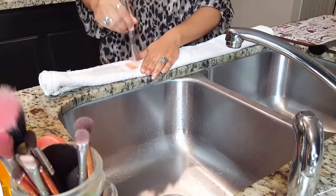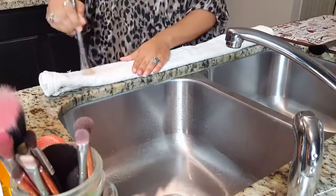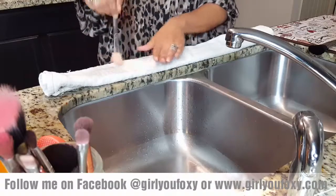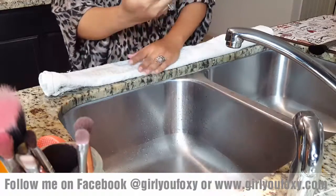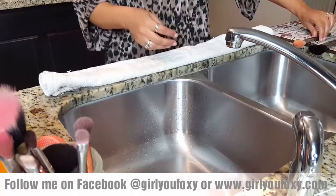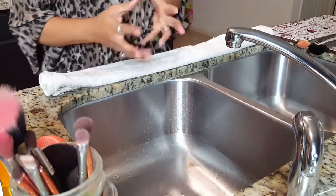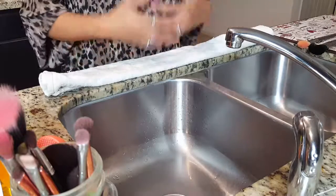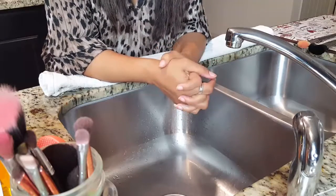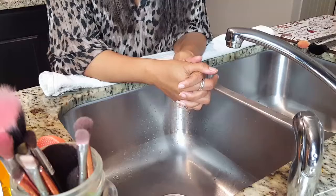Take it and dry it on your towel as much as possible to get as much water off as you can — and there you have it, another clean makeup brush. Hang it off to the side on the counter so it can dry. It's best to do this at night before you go to bed, so when you wake up in the morning your brushes will be dry and you can apply your makeup again. Thanks for following me — that's one of our helpful tips to keep your makeup brushes clean. Follow me at growufoxy.com.